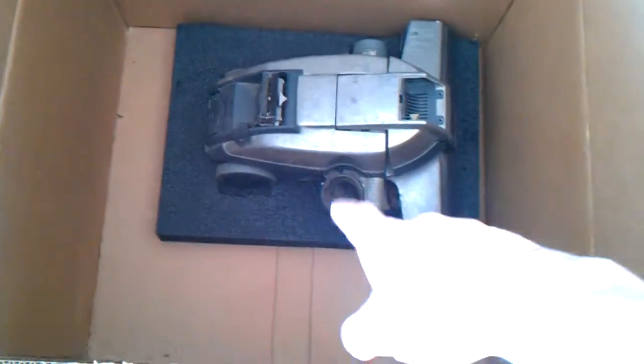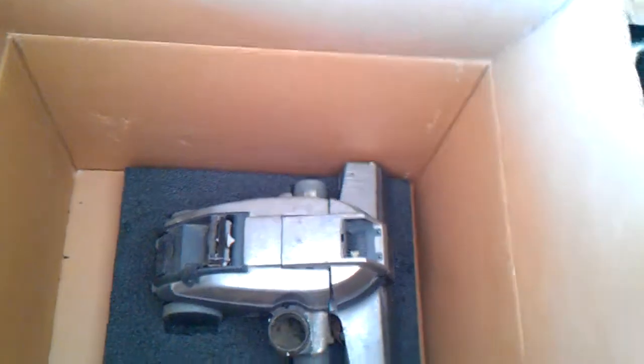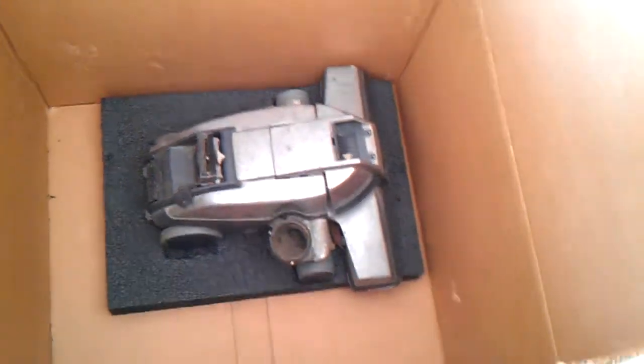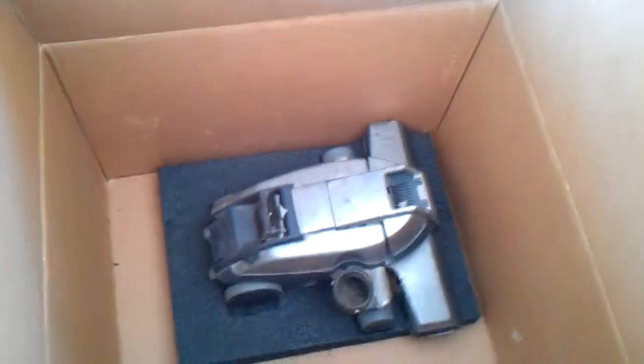Okay, so I got this thing in the box. Your unit will sit on a piece of foam if you were to buy it off eBay or whatever, or you had someone send it to you. Like what I did — I've been trading this for my Generation 3, which I already got the G3 already.